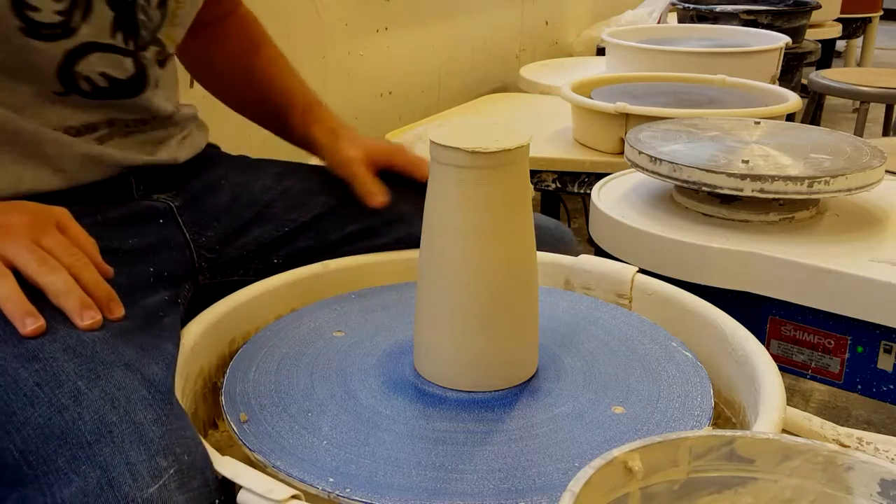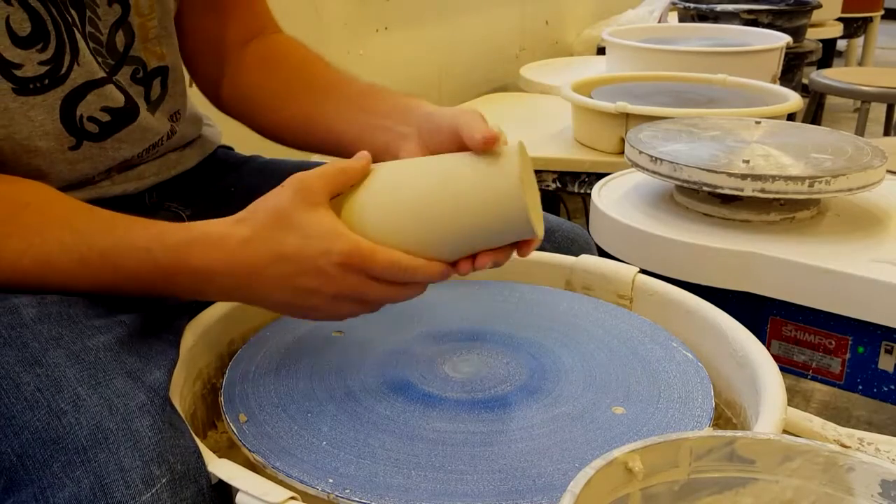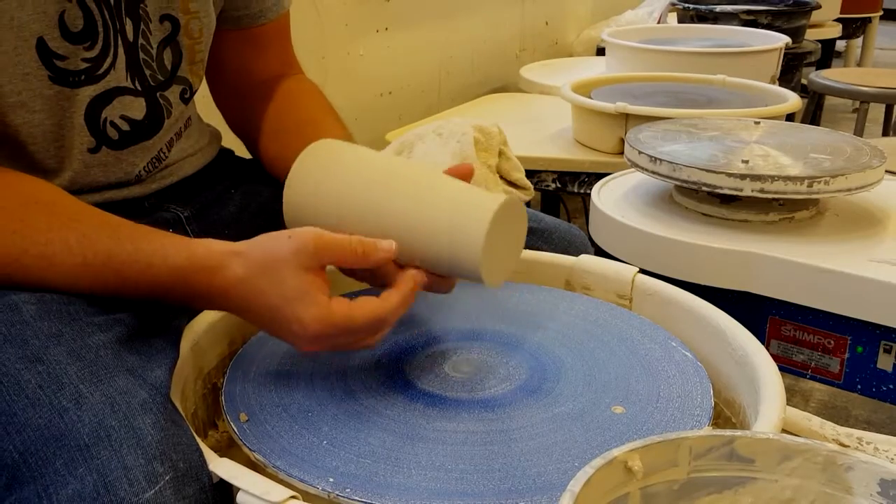This is a trimming video for Pottery 2. The current project is bowls, and the biggest thing on the bowl assignment is trimming.